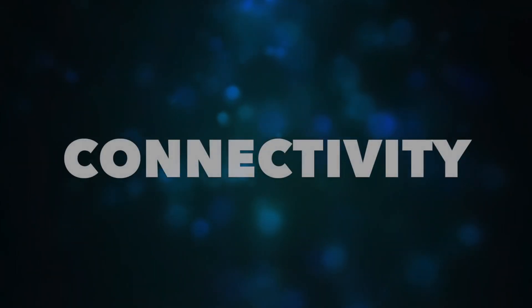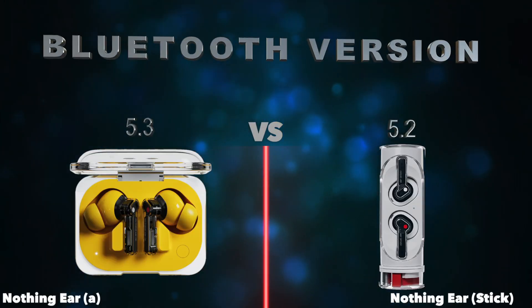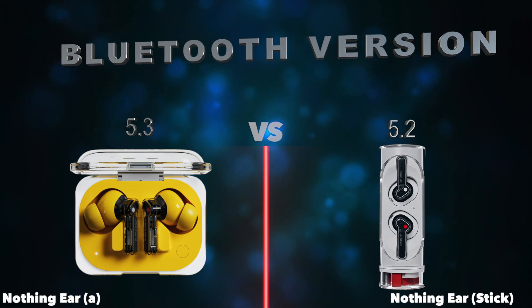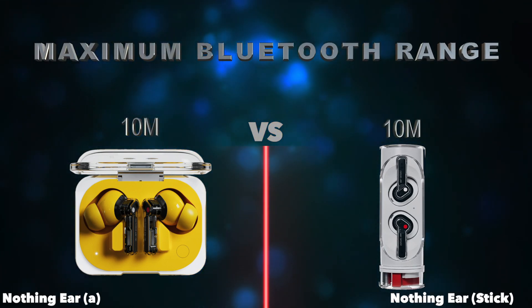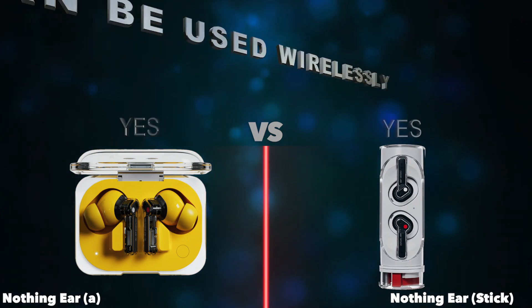Connectivity. Bluetooth version. Maximum Bluetooth range. Can be used wirelessly.